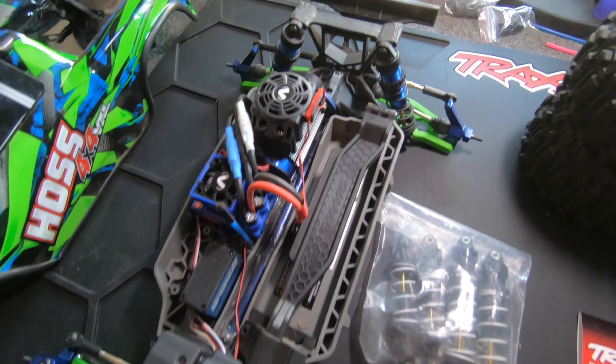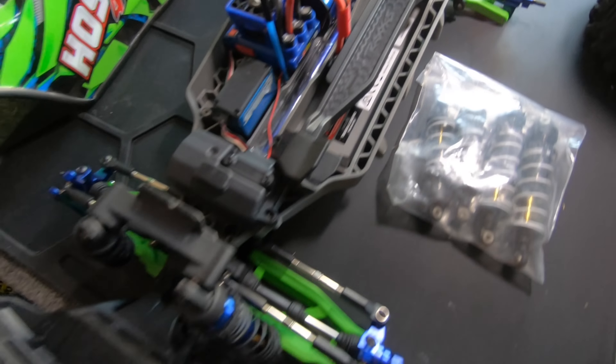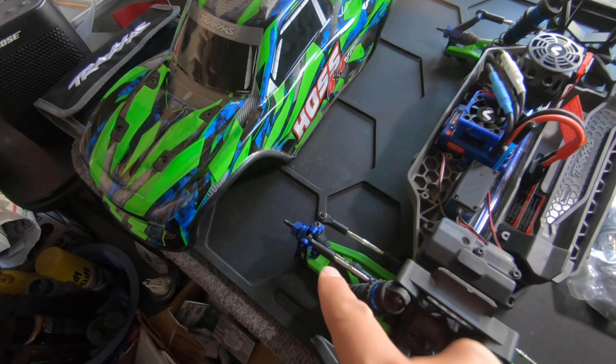Here it is — my Traxxas Hoss, again. I redid it. What I did is I changed out the arms. It did come with heavy duty arms originally, but they were the black heavy duty arms. I went with the green because I thought the green would look cool with the blue, especially since I have green and blue.